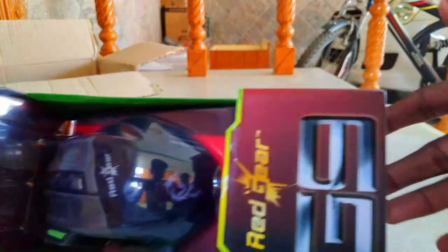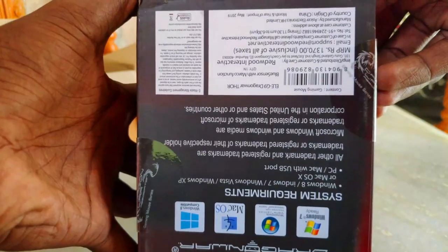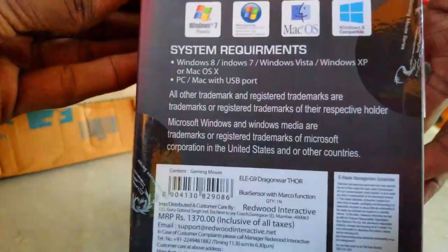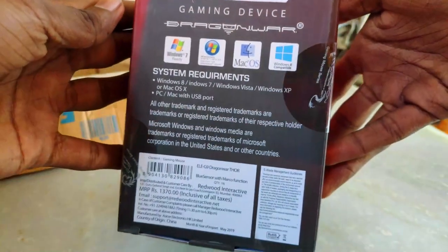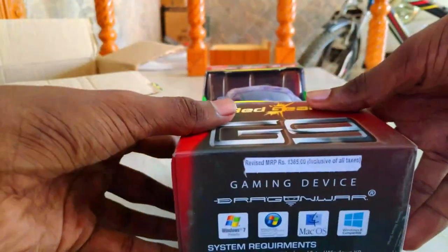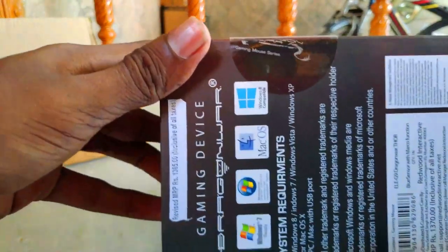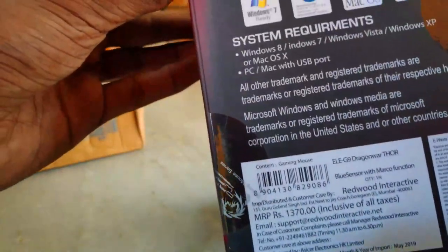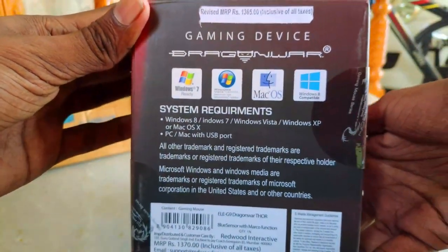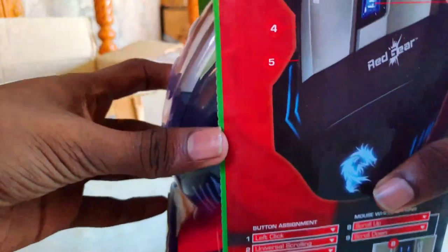The gaming mouse comes with a mouse pad. If you use the G9 Red Gear, there is an offer for $5.49, so there is a good offer.